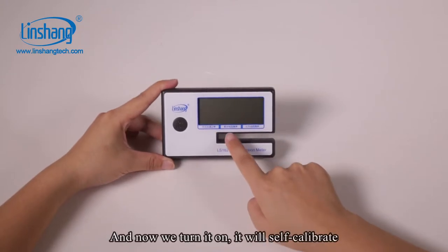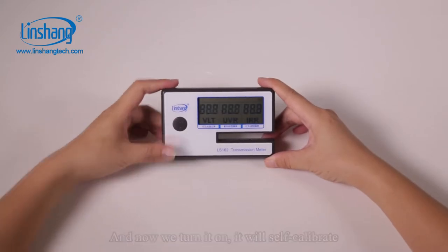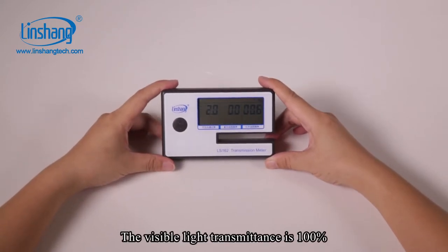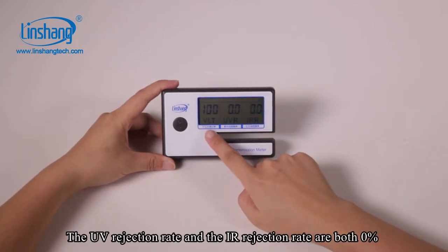And now we turn it on and it will self-calibrate. The visible light transmittance is 100%. The UV rejection rate and IR rejection rate are both still at their reference values.